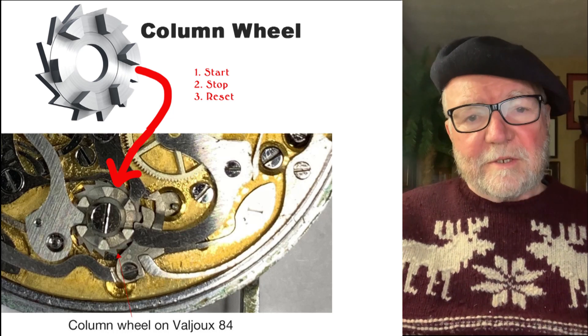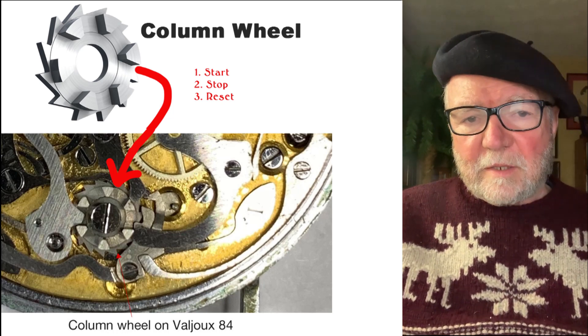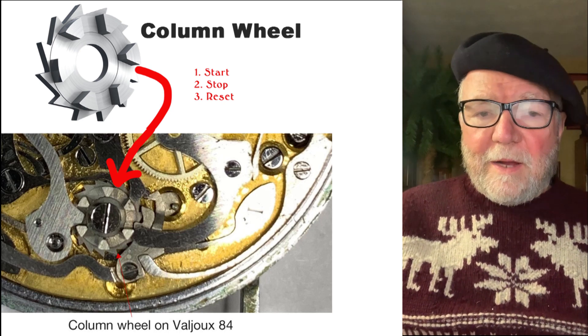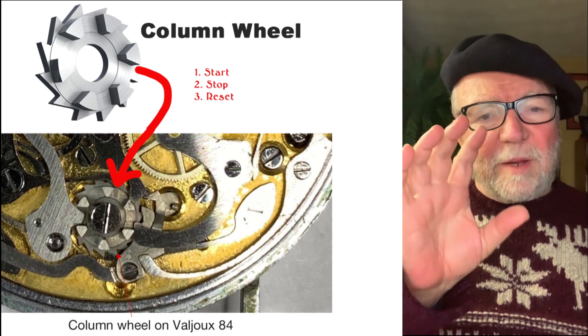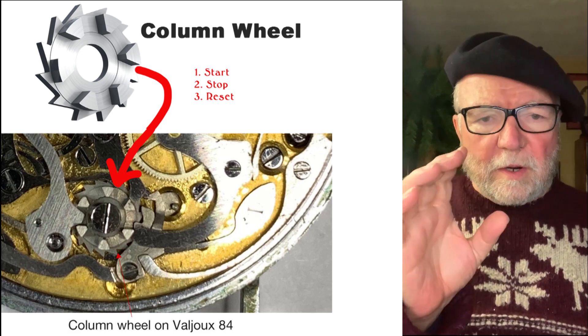Hi everybody, I'm Bill Sanders and this is WatchArt Sci, the art and science of watch collection. Today's little vest pocket video is about types of chronographs.